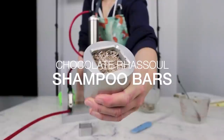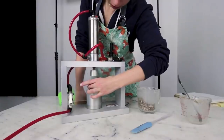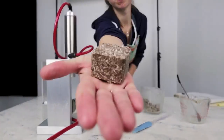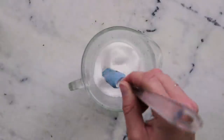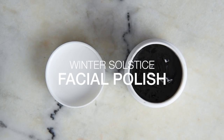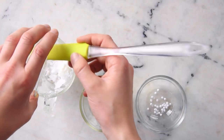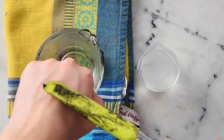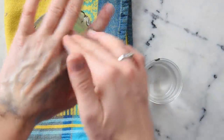Our third formulation is my Chocolate Rasoul Shampoo Bars. These blend sodium cocoyl isethionate and sodium cocoyl sulfate in needle form for a really cool-looking shampoo bar with absolutely amazing lather — one that my friends love so much I'm constantly making more to give as gifts. Our fourth formulation is my Winter Solstice Facial Polish. Sodium cocoyl isethionate plays a small supporting role here; this formulation is mostly fat, so it won't lather much. The 4% sodium cocoyl isethionate simply helps with rinse-off.